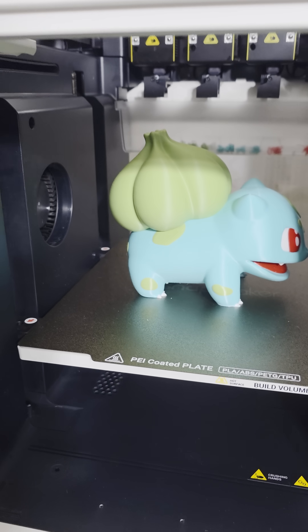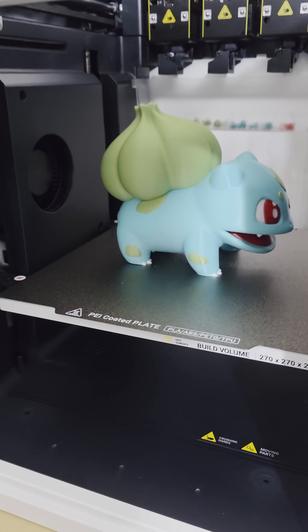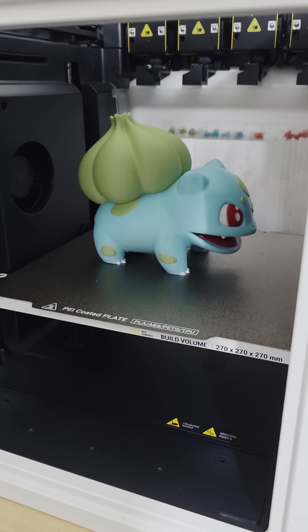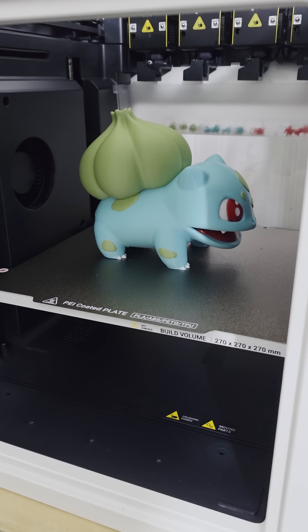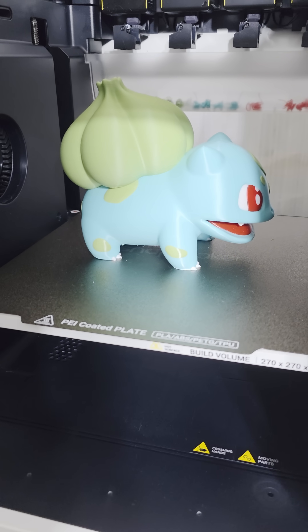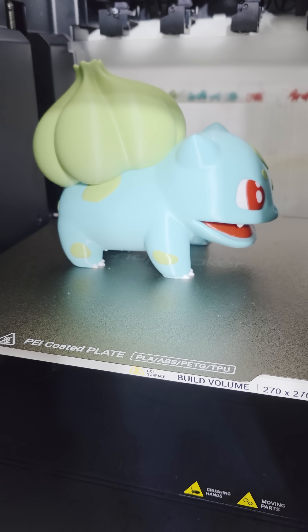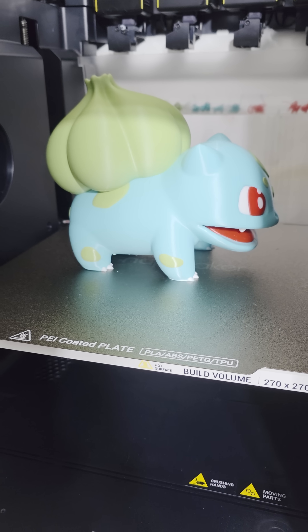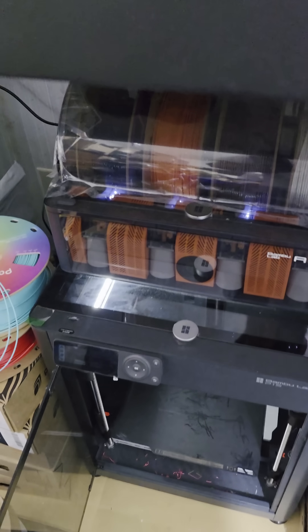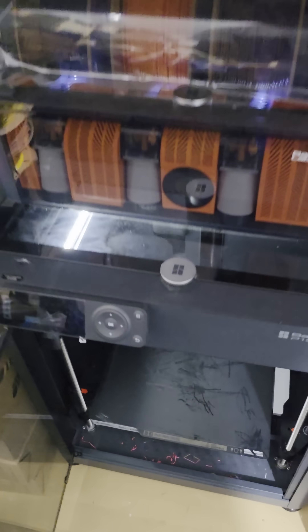Even for ASA, I don't really do multi-color ASA prints — not many people do. But for PLA prints like this bubble sword right here — that's my favorite Pokémon, fight me in the comments — as you can see, I do a lot of work in these printers.